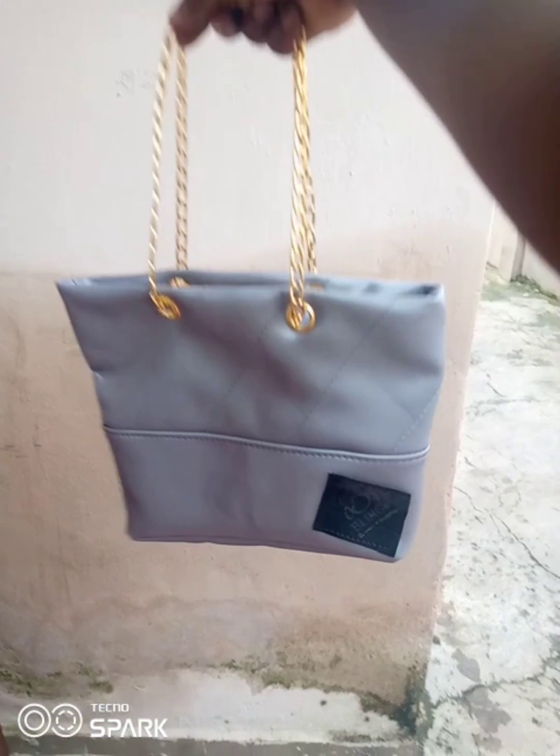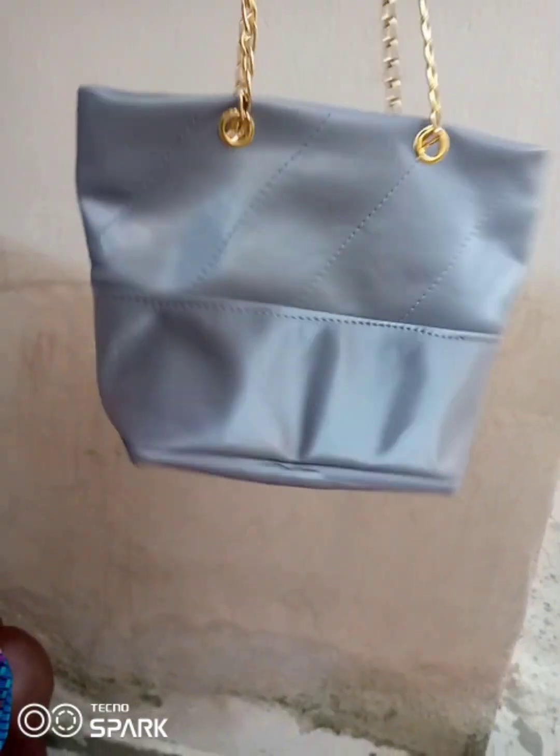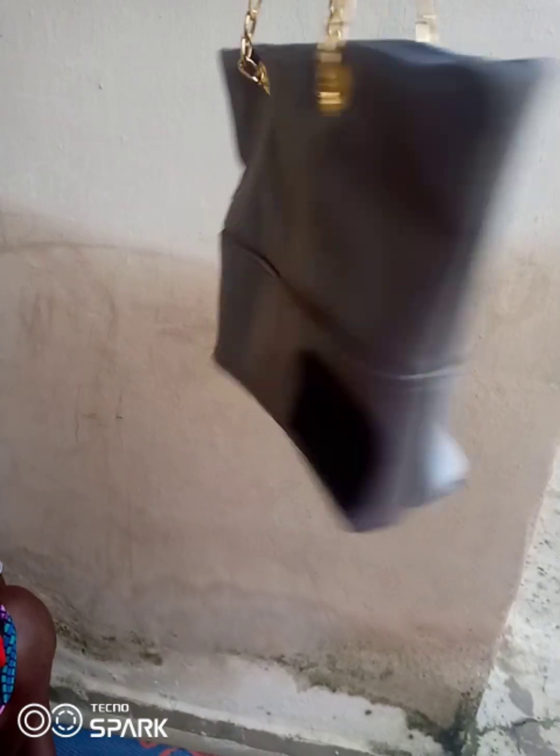Welcome back to the channel guys. In this tutorial I am going to be showing you how to make this chain bag with this design, so stay tuned to the channel and let's go straight into the tutorial.